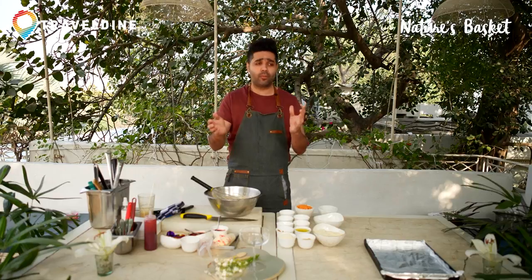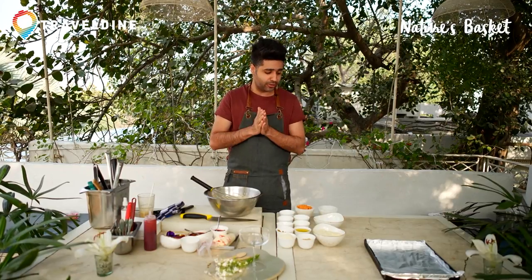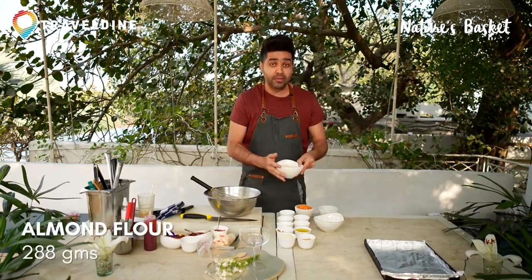Jaggery also comes in two forms — one is in the powdered form, one is in the solid form. I prefer the powdered form because that's the purest form of sugarcane or jaggery. Now we're going to put all the dry ingredients, starting from almond flour.